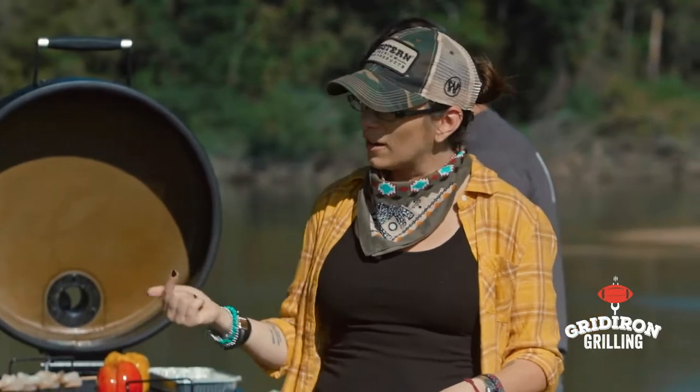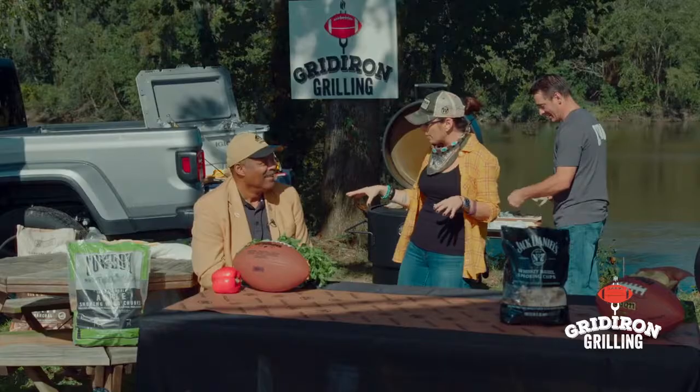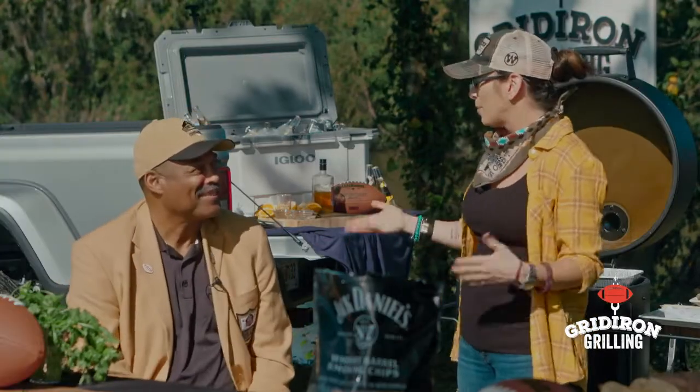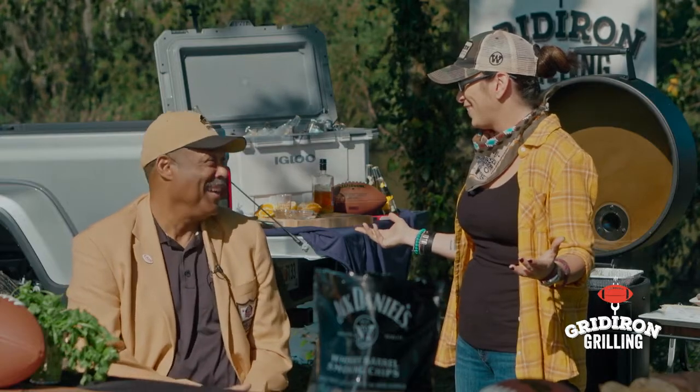Oh my gosh, and how quick of him on his toes! I didn't know everybody had little comic book characters — I love comics. I grew up on comics. Comics, barbecue, and sports — we're gonna have a good time!